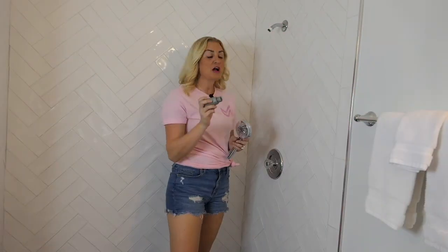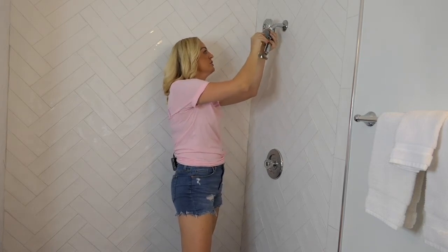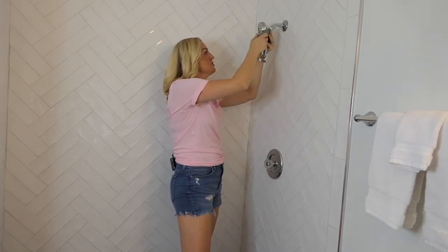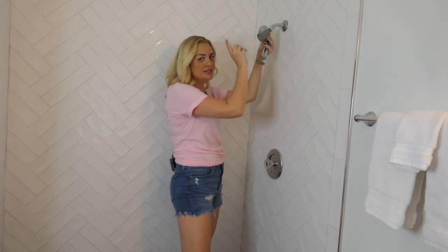Attach your new shower head by twisting it on clockwise until you feel that it's secure. If you need additional assistance, grab your pliers and twist it on tightly, but not too tight.